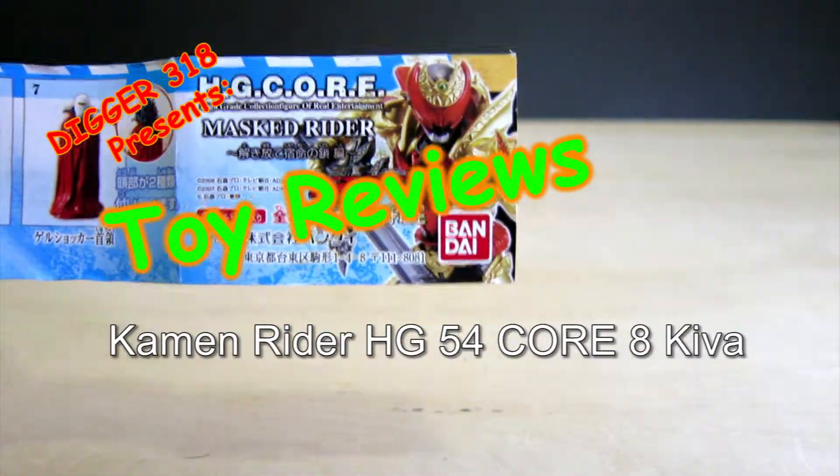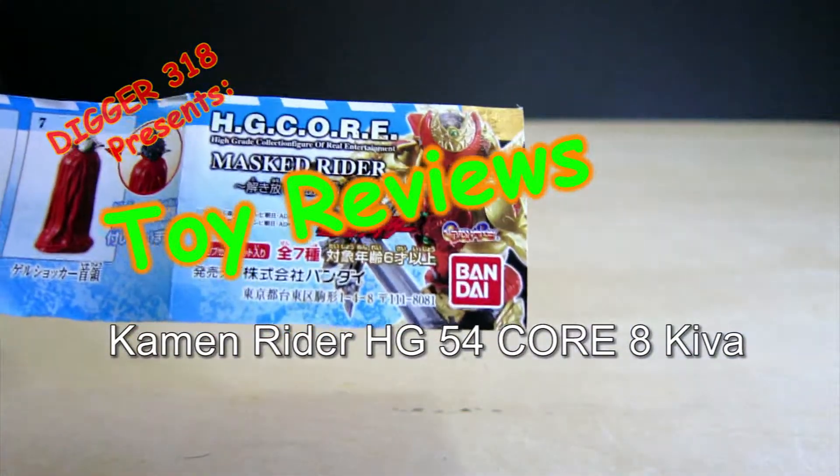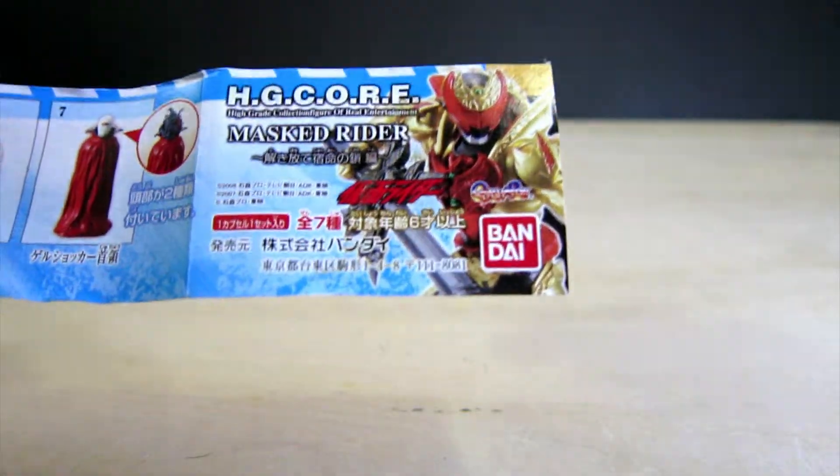Hello and welcome to another review. Today we've got Kamerada HG Core, Kamerada Kiva, Mask Rider, all seven kinds.